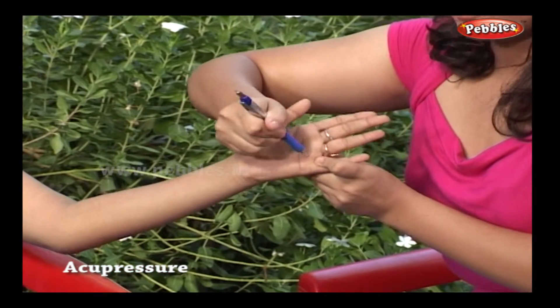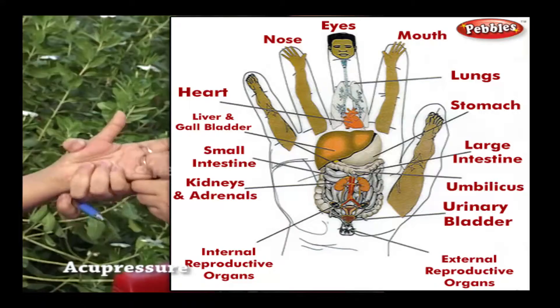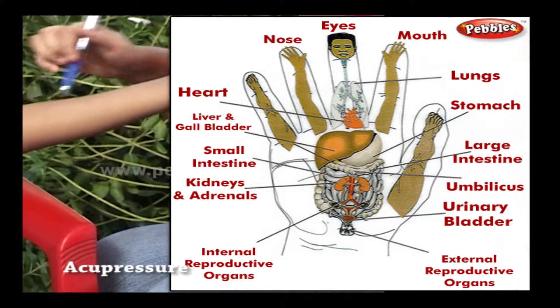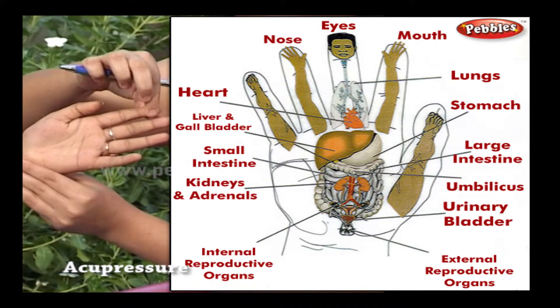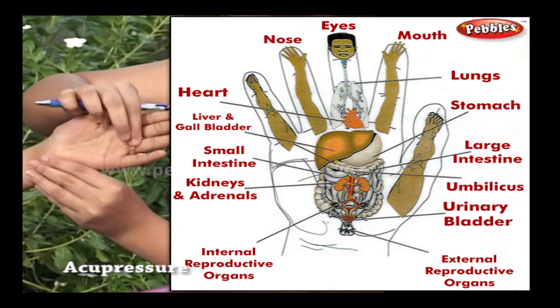Pressing points for less than half a second can already have a distinguishable effect. For just trying out a point, you could press it only briefly. To get a full effect, however, pressure should be applied for at least half a minute but preferably longer. One to two minutes should do.